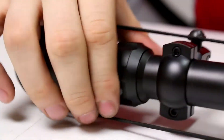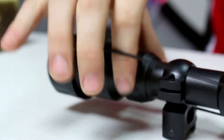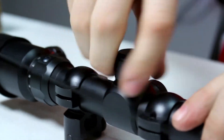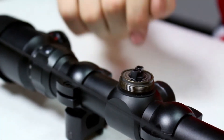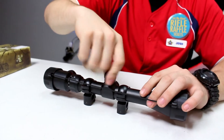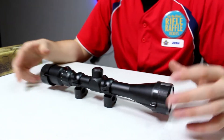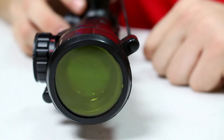Right here you have the magnification set to three and you can move all the way up to nine, hence the name 3x9x40. You have the adjustments for up and down and left and right. This one you can actually just move by hand — a nice little feature — and it also has scope covers with a clear plastic cover on each side for a bit more protection.